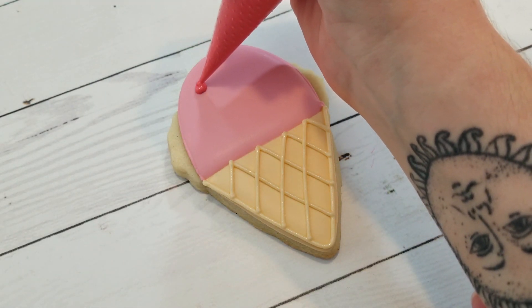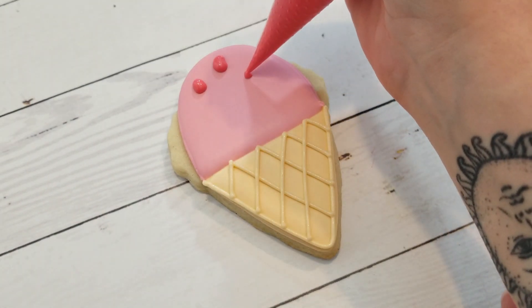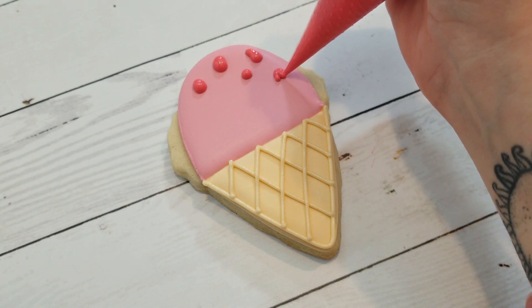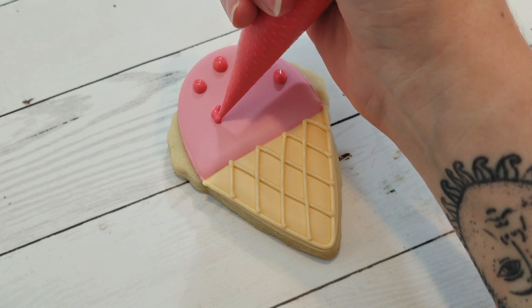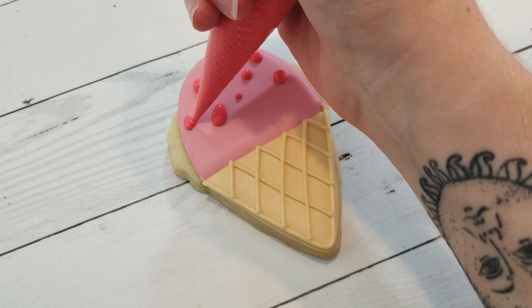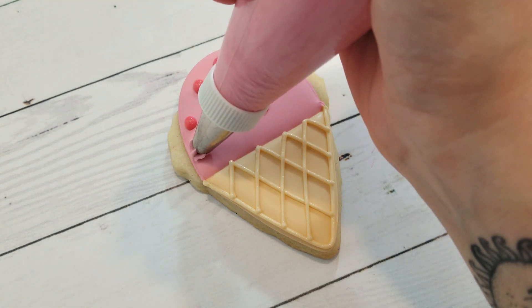For the strawberry ice cream, again I'm using a medium consistency red royal icing and I just snipped the end off my piping bag instead of using a piping tip, and I'm just making some dollops for the strawberry chunks. I'm covering the top portion again, and then using a stiff consistency pink royal icing and a number 35 star tip to add the ruffles along the bottom of the ice cream to finish it off.